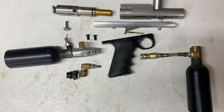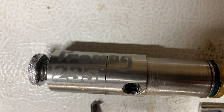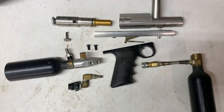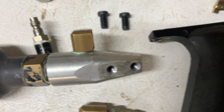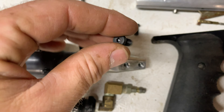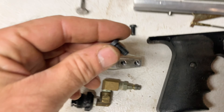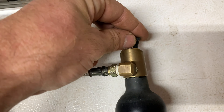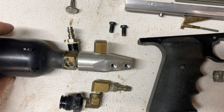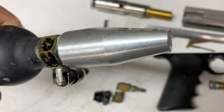I've been collecting parts to put this ProMag together for a while, and I almost have it complete. But the problem I'm running into is my standard back ASA screw and vertical ASA screw works for the standard AGD back bottle.